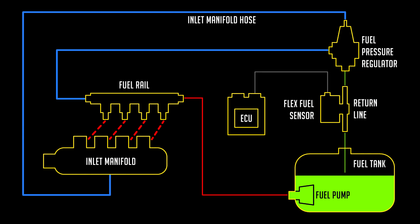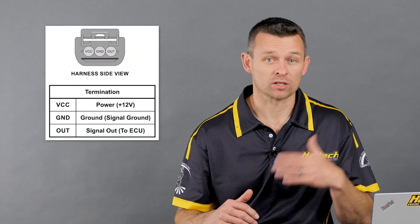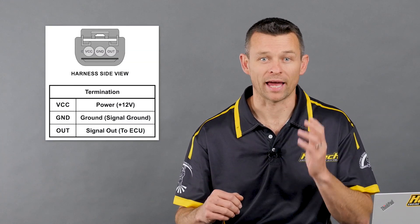Typically, we install this Flex Fuel Sensor in the fuel return line — and I'll come back to some of the limitations of this in a moment, but for now, let's just agree that this is the simplest and most practical place to install the sensor. Following the wiring guide that comes with the sensor, we wire up 12 volts, the signal wire, and the sensor ground to the ECU wiring harness. Because Flex Fuel Sensors are a frequency-based sensor, this signal needs to be wired to a digital pulsed input, or DPI, on the ECU.